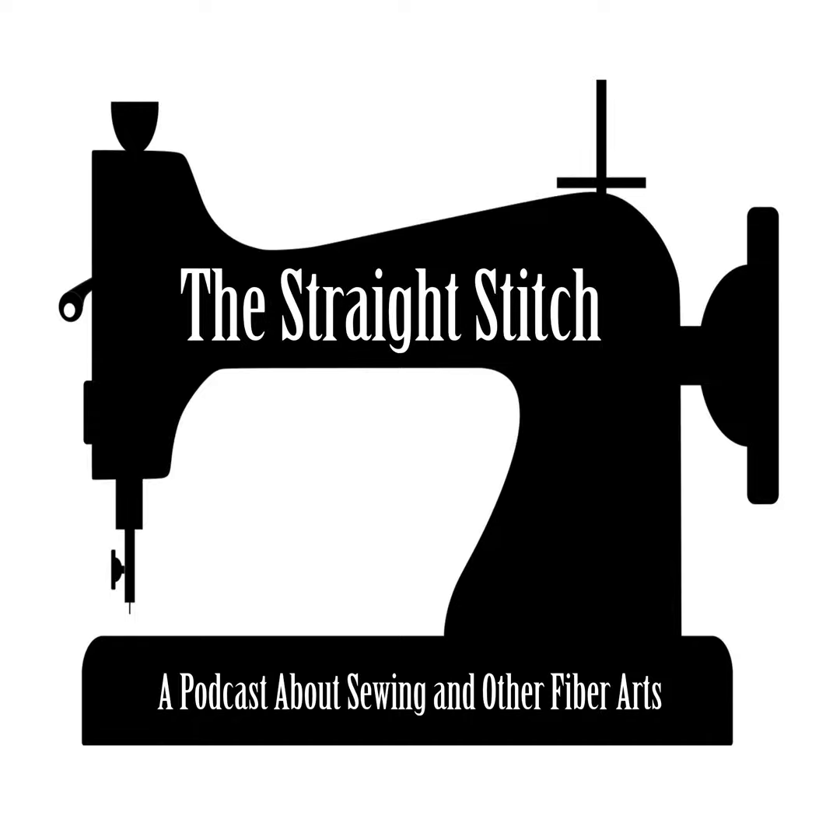I teach a serger class I call Serger 101, for people who have a serger and are afraid to use it or have never used it. I get a lot of people who have pulled a serger out of the closet after 20 years, or bring one they picked up at a yard sale for $10, or inherited from a cousin or grandmother. I have seen everything from the earliest popular domestic sergers — the 1980s Bernette machines — all the way up to the newer air threaders.